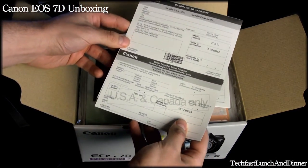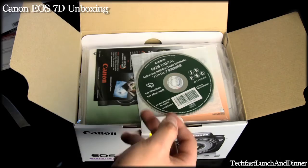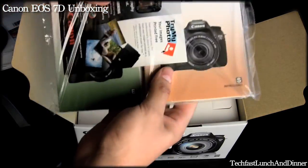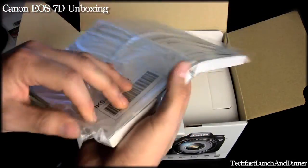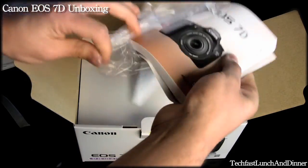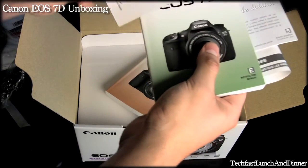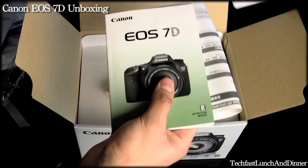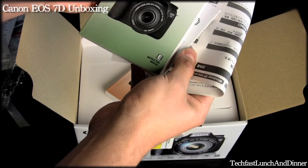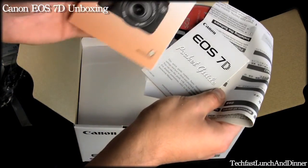Right off the bat we have the warranty card — fill that out and send it off to Canon. This is the international warranty which I don't need. Then we have the software manual, which is kind of cool to have in PDF form. Next we have all the literature on the camera. We got the instruction manual and another instruction manual in different languages.